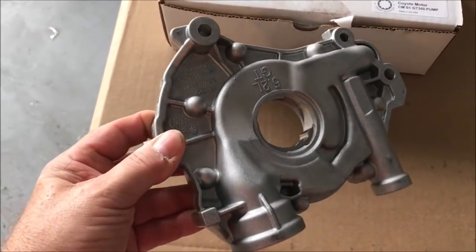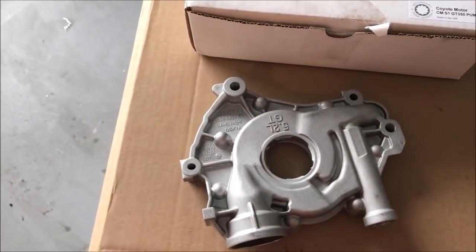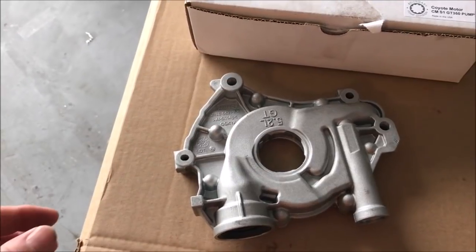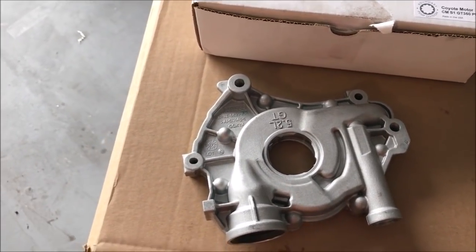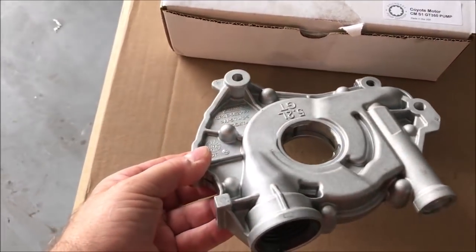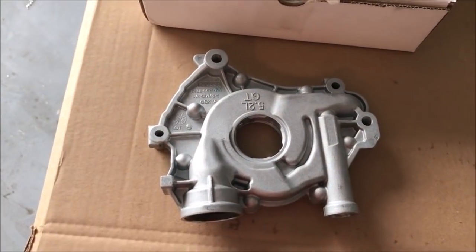This is an oil pump from Boundary — it has billet gears in it. I elected to go with a new oil pump simply because the old engine was scraping up on the cylinder walls, and I thought some metal might have gotten into the old oil pump. So I didn't want to use that housing. We got a new one and here it is — this is the one going in.